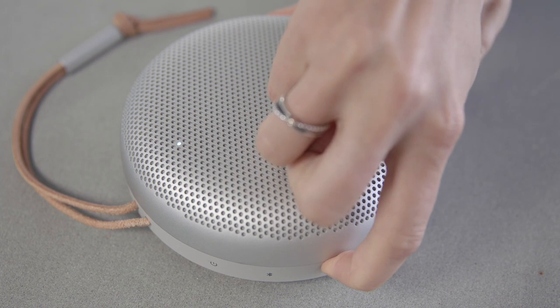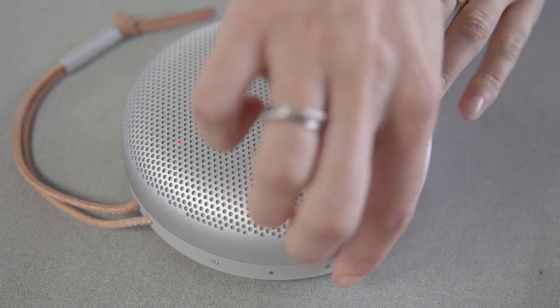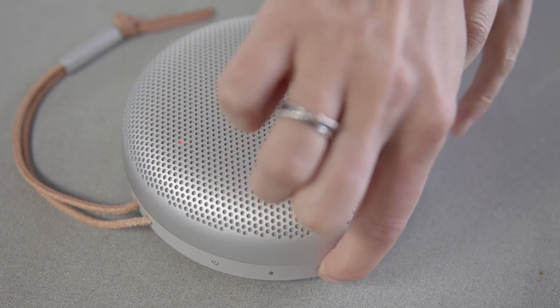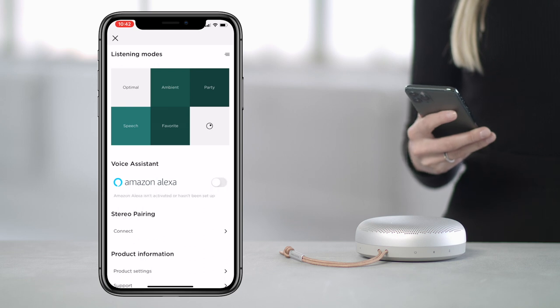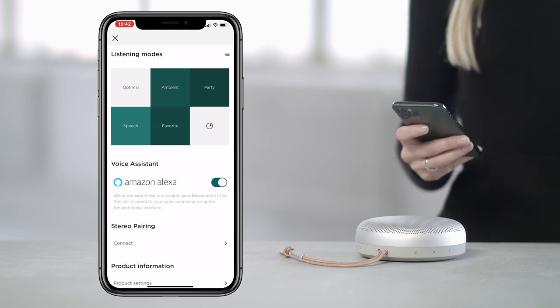If Alexa is muted via the microphone button, the indicator light on top of the speaker will turn solid red. After 5 minutes, the light will dim to conserve battery. Simply long press the microphone button again to unmute Alexa. You can deactivate Alexa voice assistant in the B&O app. To enable Alexa again, simply reactivate it in the app.